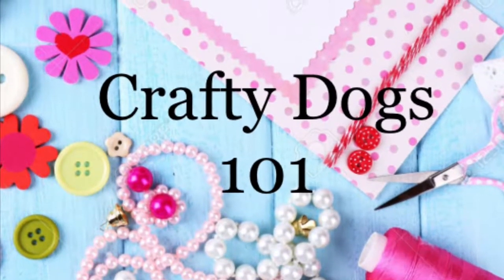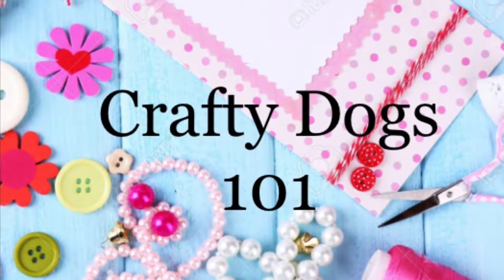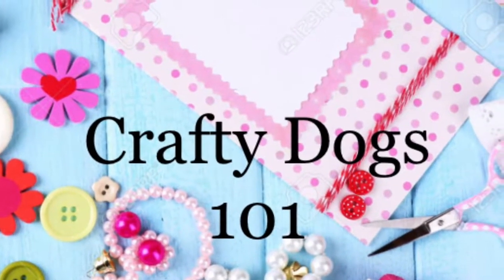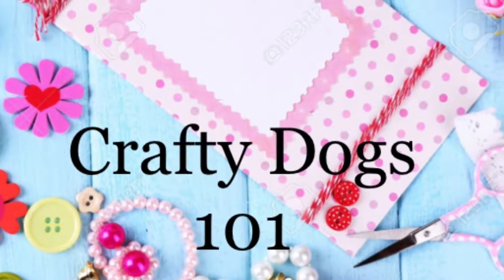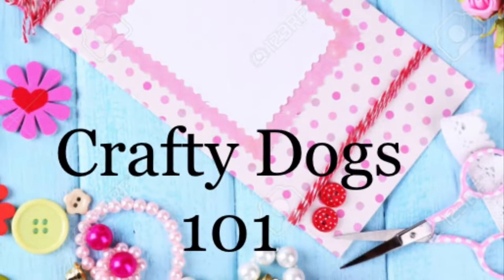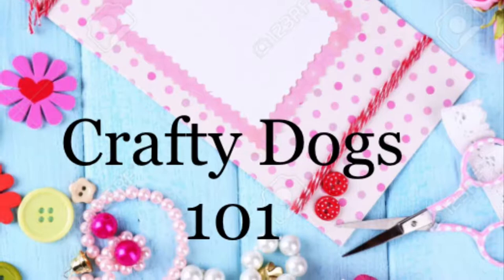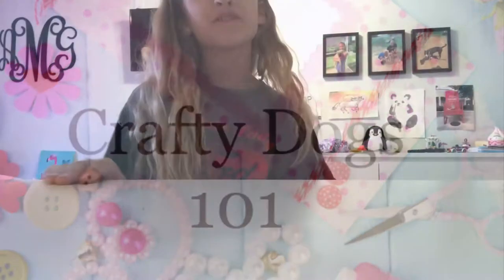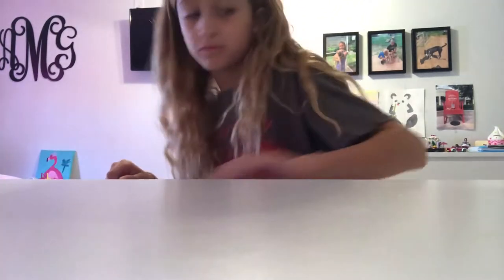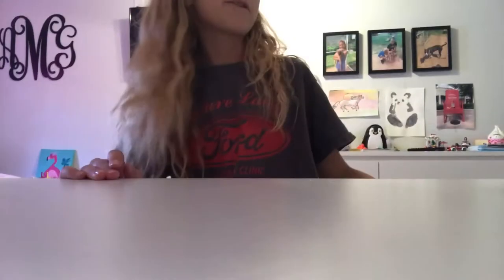I got a feeling that tonight's gonna be a good night. Hey guys, welcome to Crafty Dogs, and in today's video I'll be showing you guys how to make a bullnose paper airplane.